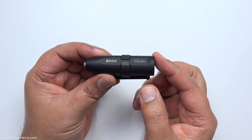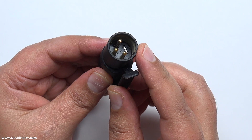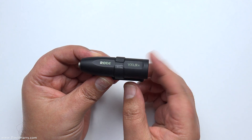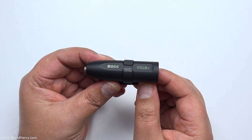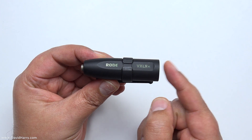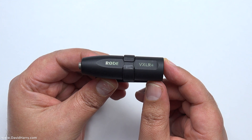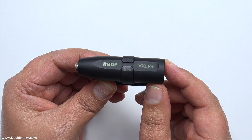The basic function of the VXLR Plus is to convert one type of audio cable to another. As we can see here, it's got XLR on one end and 3.5mm jack on the other. But the twist is that it is also a DC to DC power converter — it takes 48 volts coming in via the XLR end and converts it to a much lower voltage, roughly around 5 volts, which is then used to drive lavaliers or any type of ECM microphone, with ECM standing for electret condenser microphone.